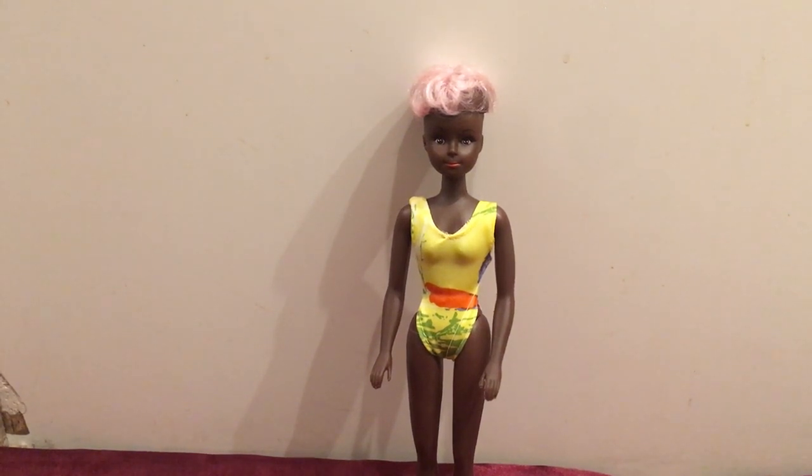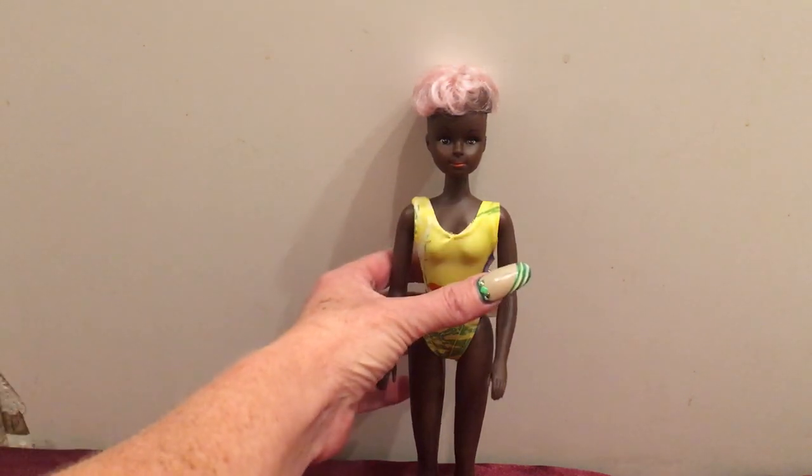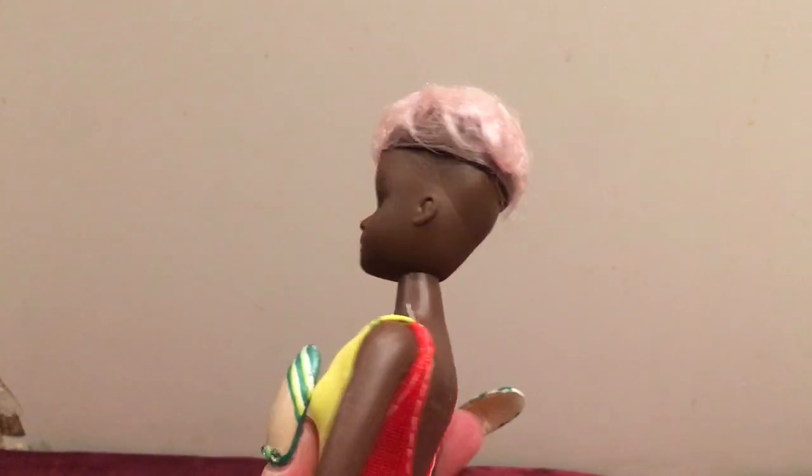Hello everybody, this is Doll Dazzler and welcome to my channel. In today's video I'm going to be sharing with you guys another doll out of my doll collection. This particular doll I do not have a name for, and I'm hoping somebody out there will be able to help me with identifying her. I purchased her at an antique store and when I got her she was by herself in just a plastic bag.